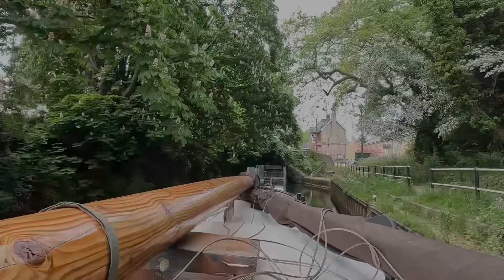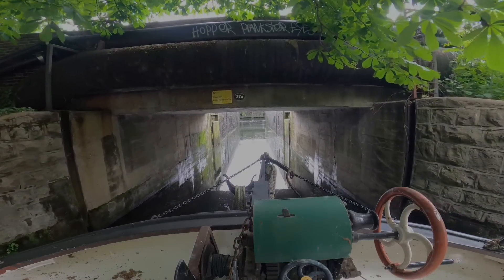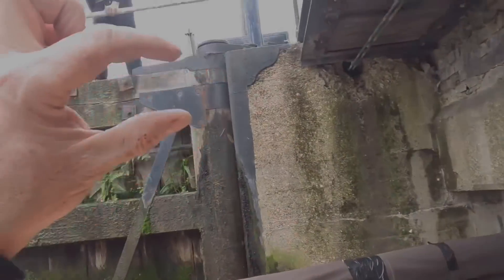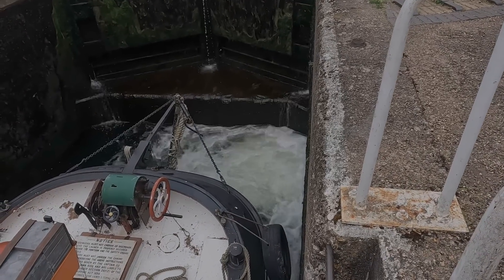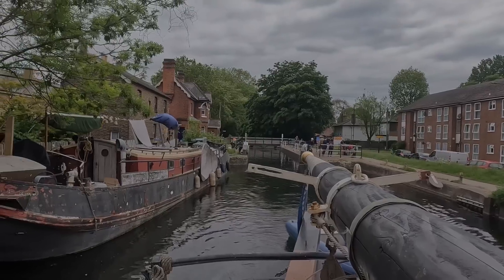I've gone up and set the lock so we're ready to go in. It's going to be a bit tight under the bridge but it'll be fine. Don't panic Kathy, my hands are going to be nowhere near the mast. I've roped the family into doing the lock — I have these guys doing it all for me.